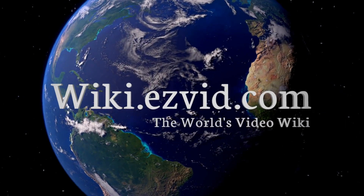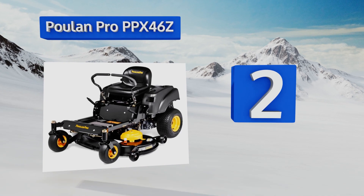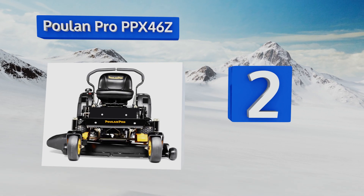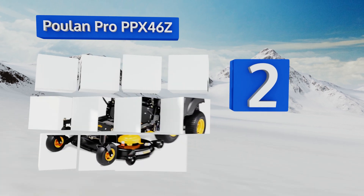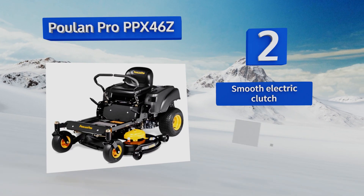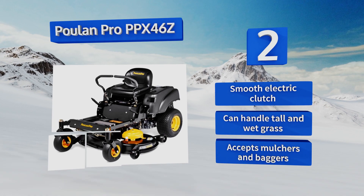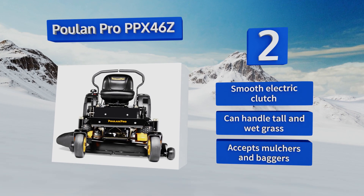At number two, the Poulan Pro PPX 46Z is one of the most affordable units with a cutting swath wide enough to tackle sprawling yards. Its 46-inch deck is vented for optimal airflow and features a welded-in reinforcement bar to ensure its longevity and durability. It's equipped with a smooth electric clutch and can handle tall and wet grass. It also accepts mulchers and baggers.